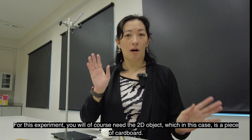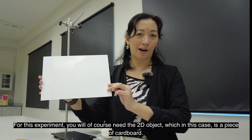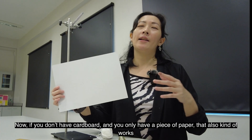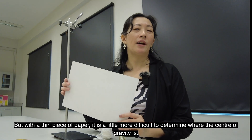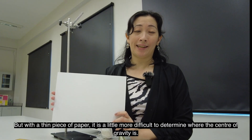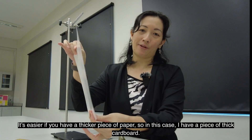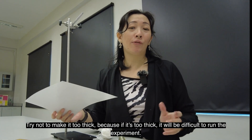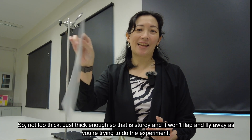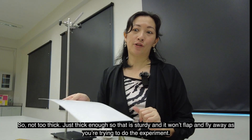For this experiment, you will of course need the 2D object, which in this case is a piece of cardboard. If you don't have cardboard and you have a piece of paper, that also kind of works, but with a thin piece of paper it's a little bit more difficult to determine where the center of gravity is. It's easier if you have a thicker piece of paper, so I have a piece of thick cardboard. Try not to make it too thick either, because if it's too thick it's going to be really difficult to run the experiment — just thick enough so that it's sturdy and it won't flap and fly away as you're trying to do the experiment.